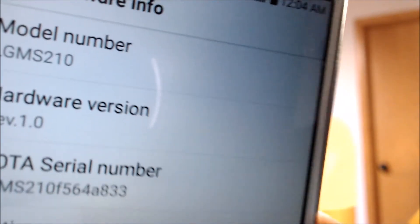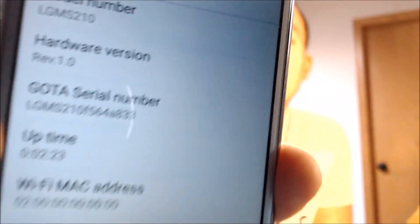While we're here, I'm going to jump into the settings just to show you exactly what we're working with. Under the About section, if we go under Hardware Info, we can indeed see that we have an MS210, and that is the model number of the MetroPCS LG Aristo.